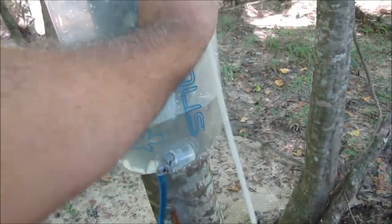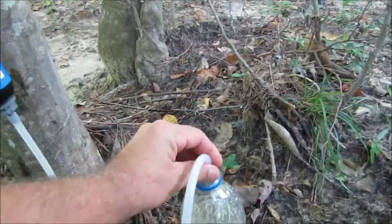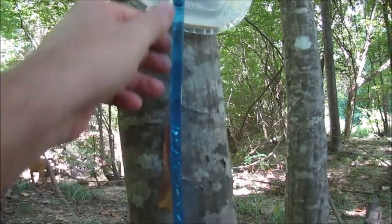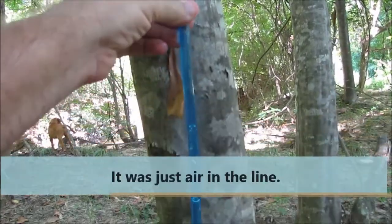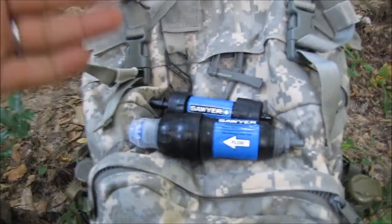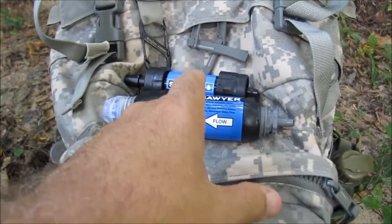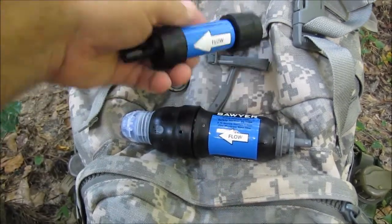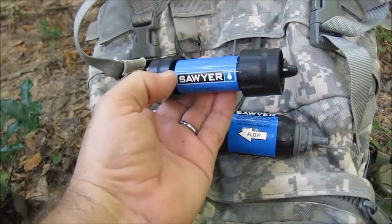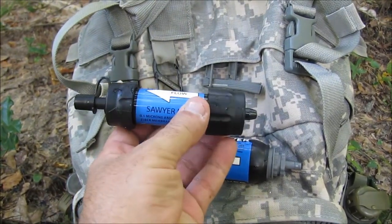Got a little bit of water left in the platypus bag. Let's see if I can show y'all what I was talking about. So what's the end result? If you're going for a group size filter, I would go with the 0.1 — more than three or four people. If you've got just a couple of people or you're counting ounces and want to drop your pack weight as low as you can, then the Mini.